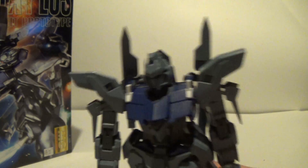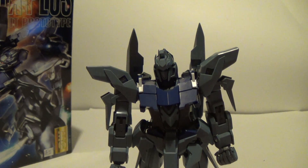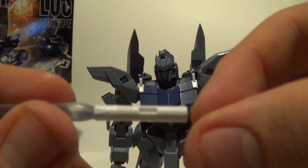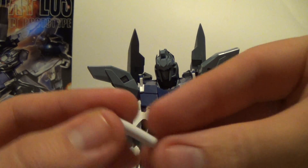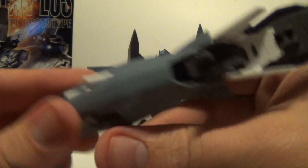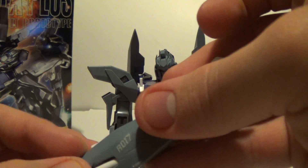The only other accessories you get are two very cool-looking light blue beam sabers. You got the handle right here and then the blue blade. You can take the beam saber and put it into the shield right here, and you can do that with both of them if you're not going to have it holding the beam sabers. But I'm going to have it holding the beam sabers.